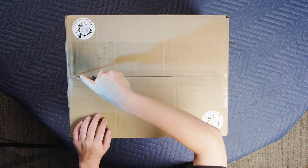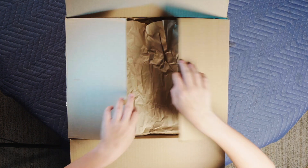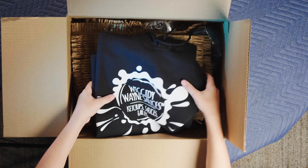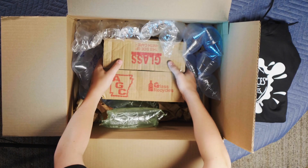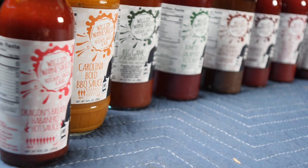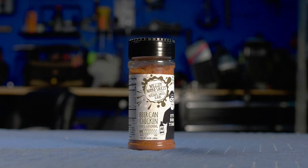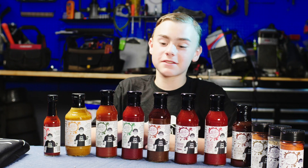We've got a box full of deliciousness here from Wiggity Wayne Sauces and Rubs. Let's break it down and see what's inside. So here it is everybody, here is my Wiggity Wayne's sauce haul.